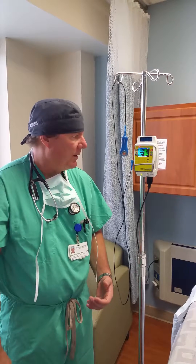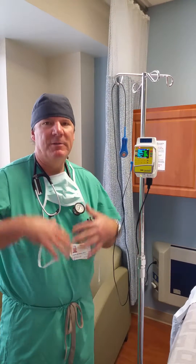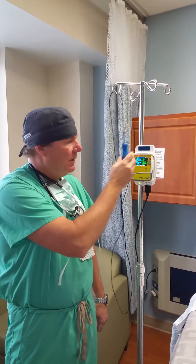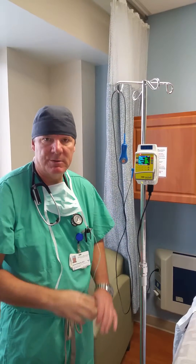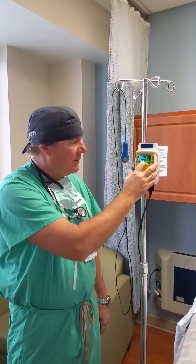Every 30 minutes they can hit the button and give themselves an extra 5cc. That 5cc is enough to feel, but not enough to bring the level up to where you're numb and can't breathe. So they can't abuse it. If they hit the button before the lockout time of 30 minutes, it just doesn't give them the extra bolus — it gives that 5cc 30 minutes to work.